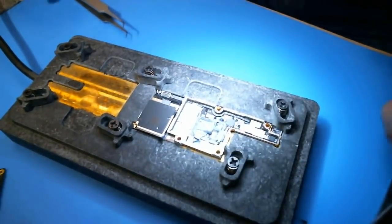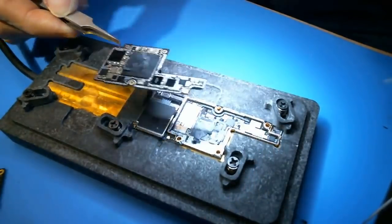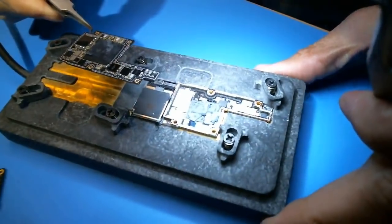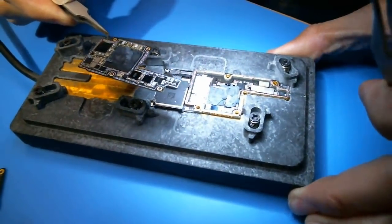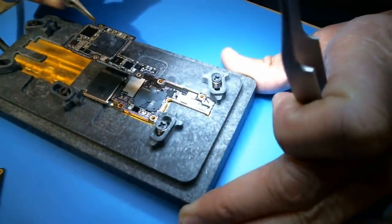130 degrees Celsius and boom, it's off. And then a little bit of hot air and you're in business. This is low melt for sure. And everything looks great on it.